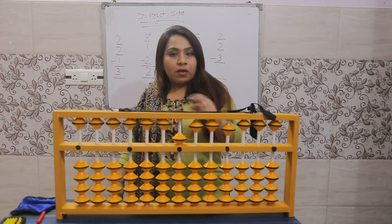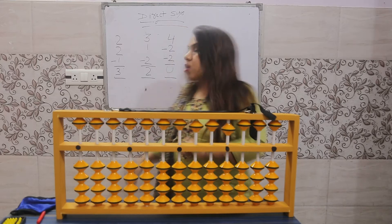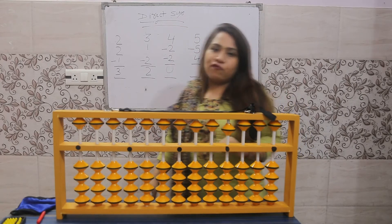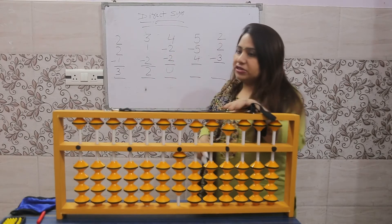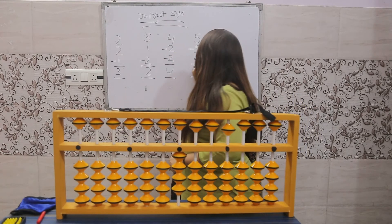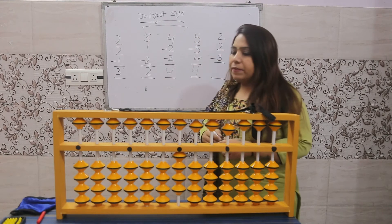For minus five, use the thumb for up — that is called minus five. Plus four: use your thumb, four beats up. How many beats touch the value bar? Four. So the answer is four. Make it zero for the next sum.